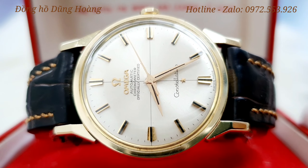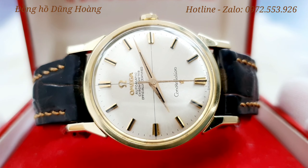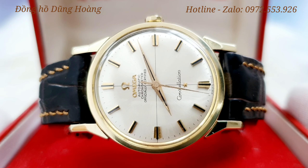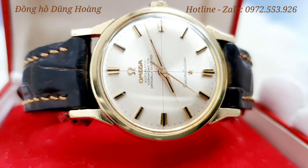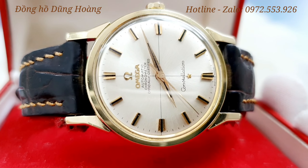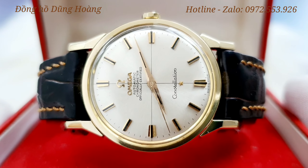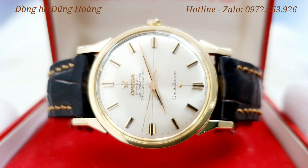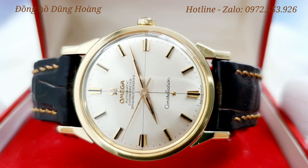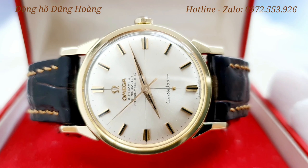Khung vỏ của chiếc đồng hồ này thì làm demi vàng. Demi nghĩa là có một tông màu vàng ở bên trên và có một tông màu trắng ở bên dưới. Tông màu trắng ở bên dưới thì được làm từ thép không dỉ, có một cái logo Đài Thiên Văn đúc 14k, và phần demi vàng đó chính là một cái niềng vàng đúc 14k.